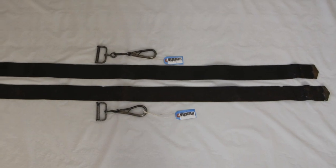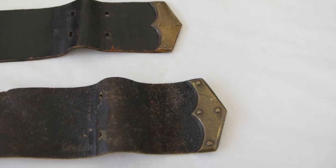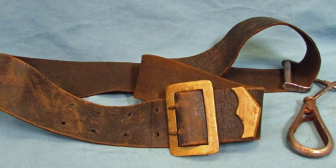When looking at these originals, keep a close eye on the style of the buckle, the painted versus unpainted side of the leather, and where the rivets were placed on the end caps. This will give you a very good idea when looking at other originals or reproductions for your own impression.